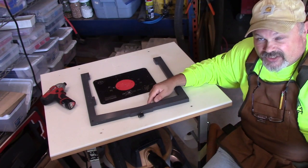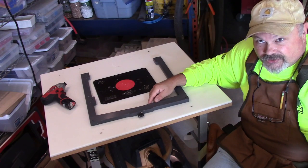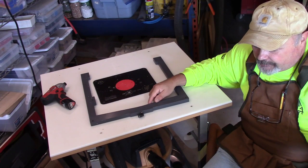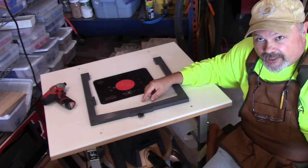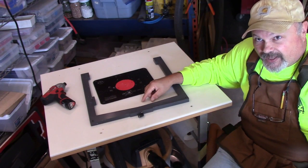I'll be back in the next segment to talk a little bit about adhesives and show you the hand pad for scrubbing the back when we look at the back side of the cooler. Thanks for watching.